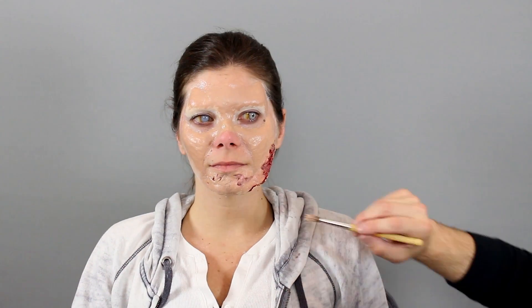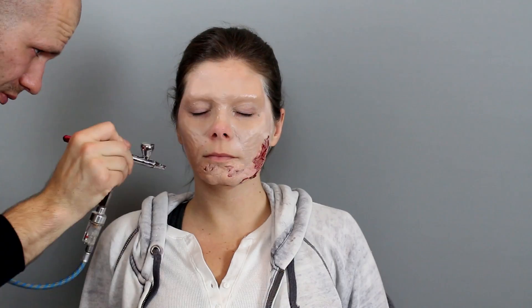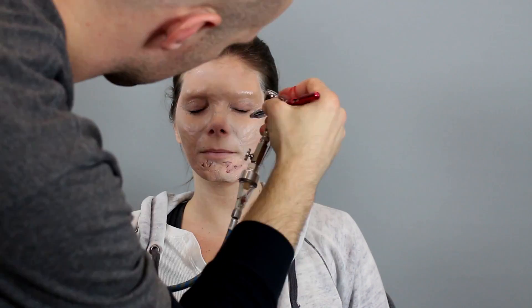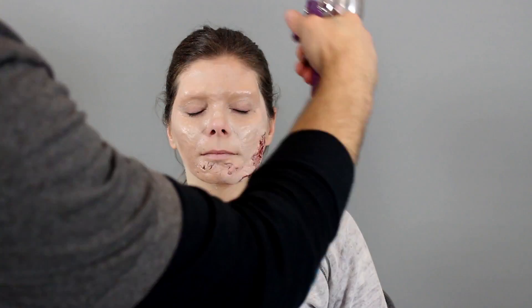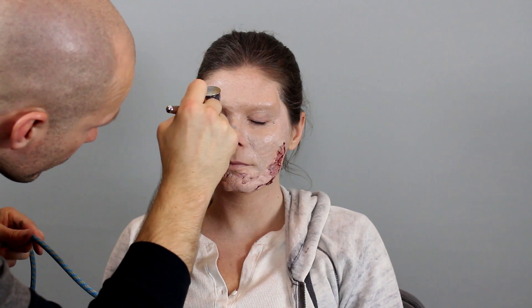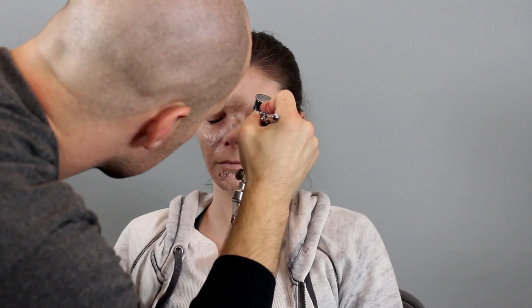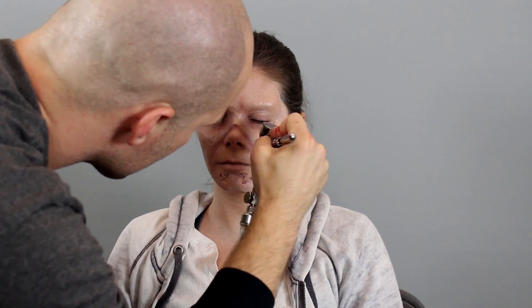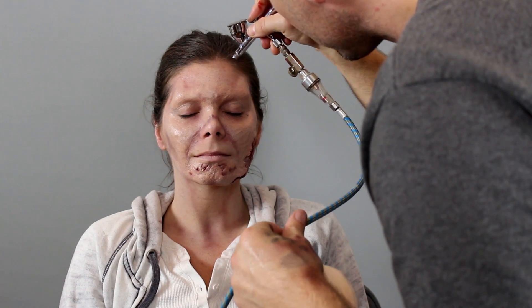Now I'm using my Epic DAT European Body airbrush and airbrushing a dead flesh pale color on there. After I did that, I'm going in with more dead flesh but I'm spattering it — making it splotchy — and then going in with a purple bruise color to spatter as well. Now I'm going in with my Iwata airbrush, which is more of a detail airbrush, and using the bruise purple to add that bruisy, under-the-skin nastiness.